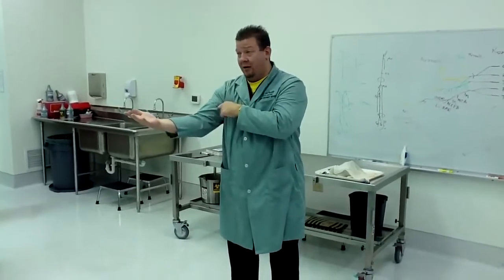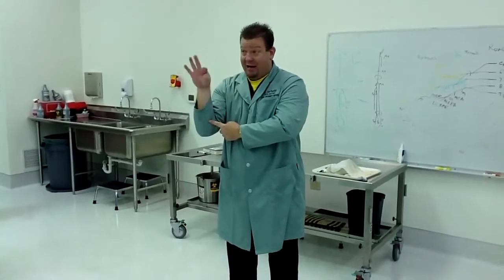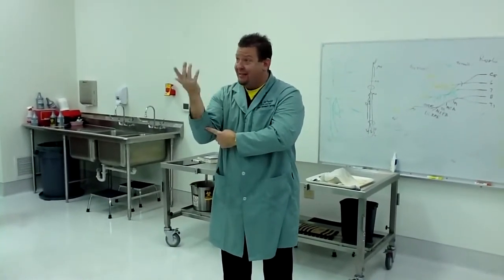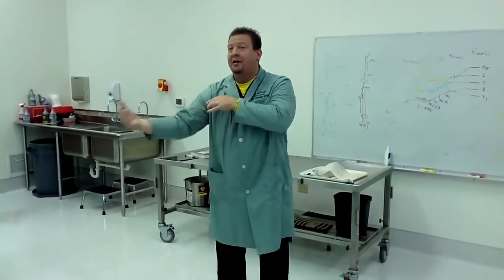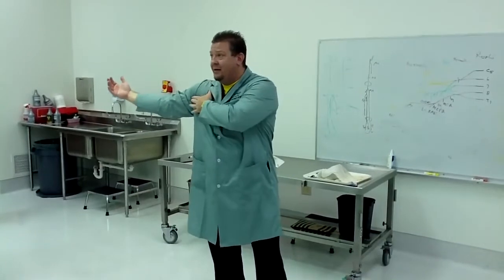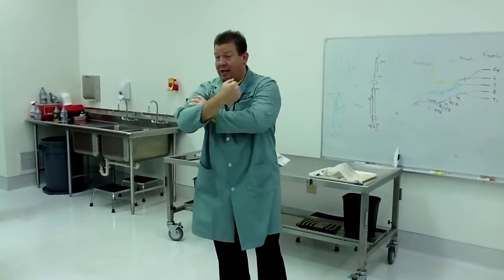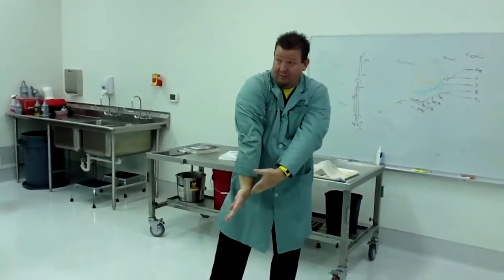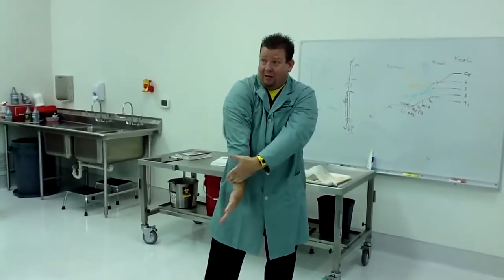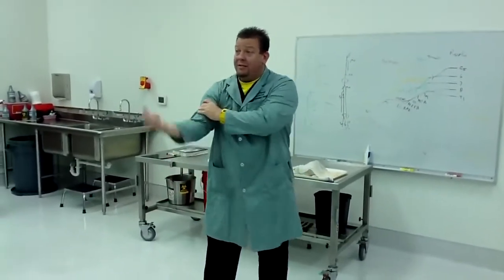The brachialis goes from the front of your humerus to your ulna and causes flexion. It doesn't matter which way your hand is facing because it's attached to the ulna, which doesn't turn over. The last muscle is the coracobrachialis. All three of those muscles are musculocutaneous nerve. On the back, everything is radial — including the 12 muscles of the posterior forearm and your tricep, the only muscle on the back.